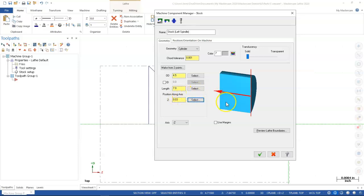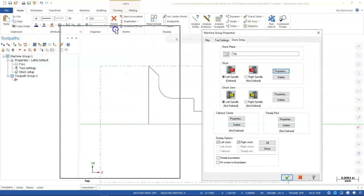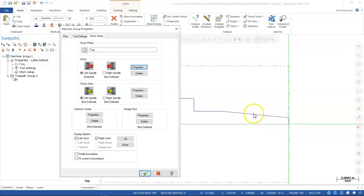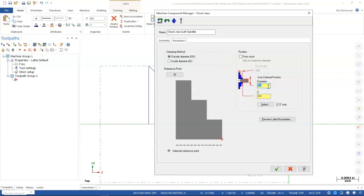For stock: 4.5-inch diameter, length of 7 or 8 inches, shift the position by at least 30 thousandths to give it extra stock. The default 4.5 inches looks pretty good. For the jaws: staying with defaults, outside parameter 4.5, set at 6 — that's minus 6. The jaws are mainly for visual reference to help decide if you're working close to them and whether you have enough clamping force.